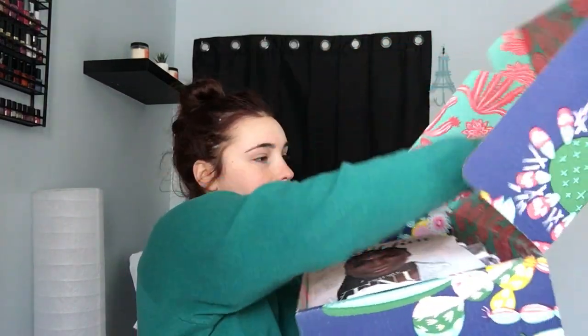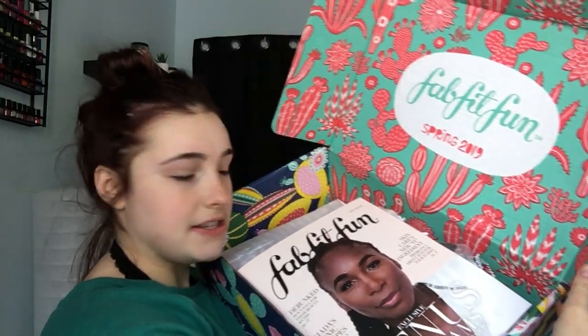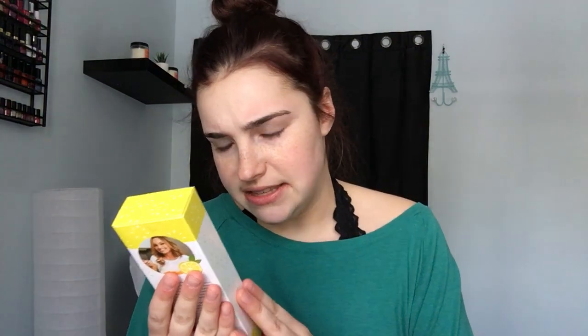Okay, this is crazy. It says Spring 2019 and there's a little magazine on top — I think it just has beauty tips and what's in style. The box was outside for a little bit because I wasn't home when it came. It's wrapped in tissue paper. I'm just going to open it up — the first thing I see on top is this.